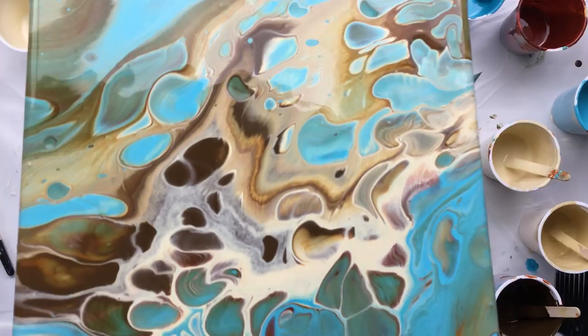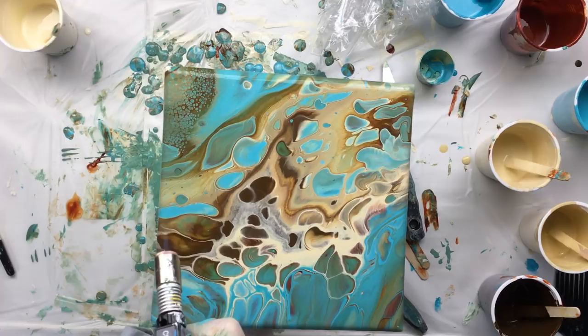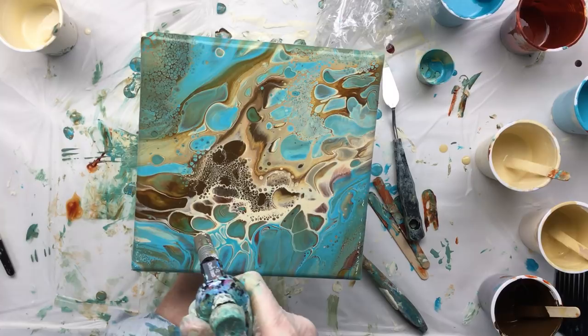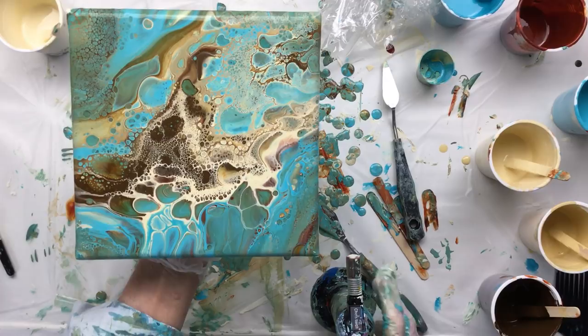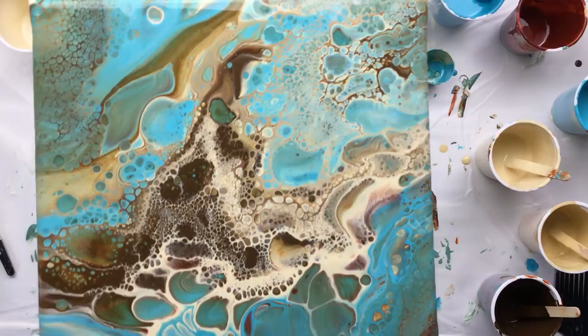I'm gonna torch it because I'm sure I'll get some more cells. A little bit of torching here — see that, that is pretty. Do the middle bit here — I think that's enough. I'm pretty sure that would sell, and this would sell, but let's not do that because it'll be a little bit too much. I kind of like it as it is.